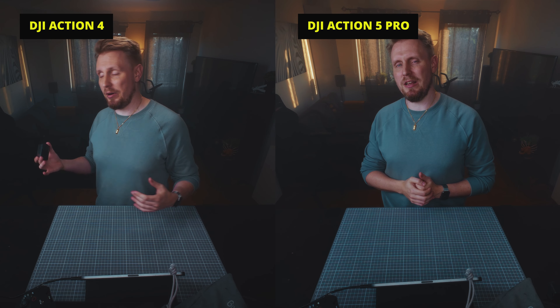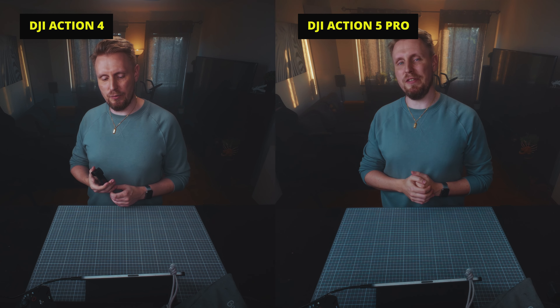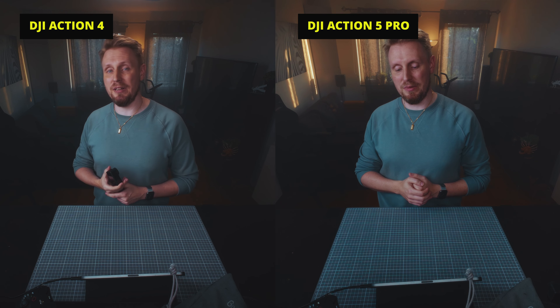Let's do a test right here and right now. I'm going to switch out the DJI Action 4 for the Action 5 Pro and let's see if we get a bump in the dynamic range here in my apartment. Okay, so now I've switched to the DJI Action 5 Pro — it's hard to see right off the bat, but I'm going to put myself in split view so you can really see if there's some upgrade to the image.